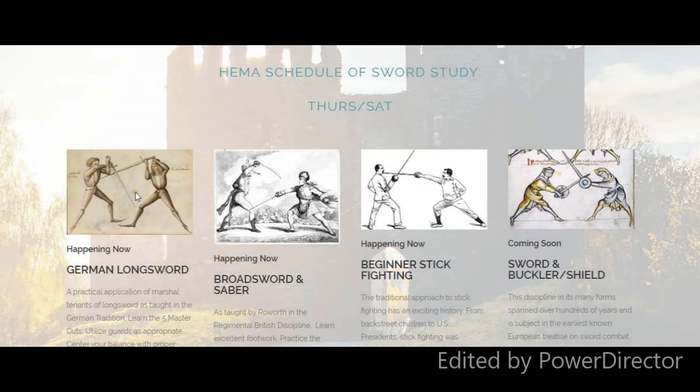The reason we do stick fighting at the beginning is because right off the bat, you don't need as much safety gear to get involved and do some light sparring and light drilling. The sticks aren't so heavy, so you can focus on your form and build up your muscle strength. Then when you're learning the balance and getting ahead of yourself, you can go get yourself a steel sword, accumulate your safety gear, and ratchet it up with the broadsword, saber, and German longsword.